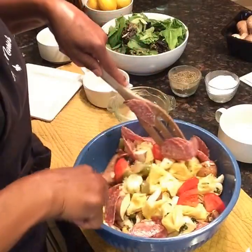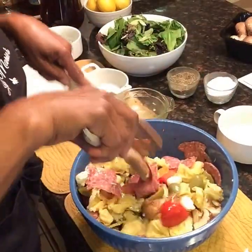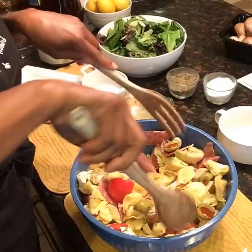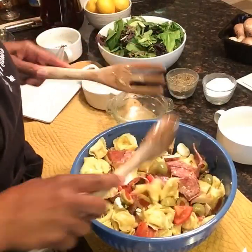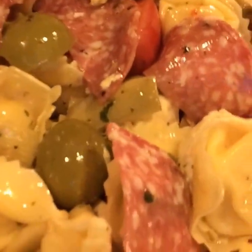Now that our salad is tossed, this right here can go in your fridge. It has so much flavor. Make sure you get all of your meat tossed in there. I separated the salami to make sure it wasn't all going to stick together. Look at our salad — does that not look yummy delicious?